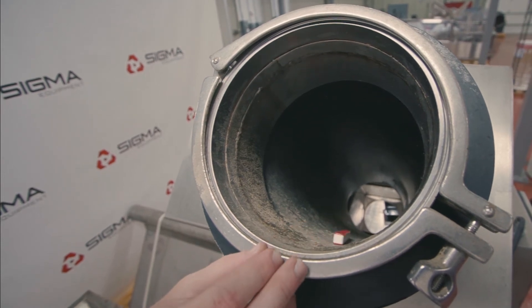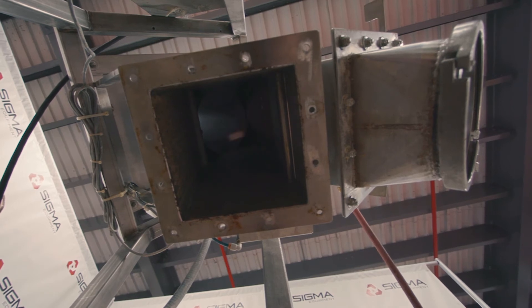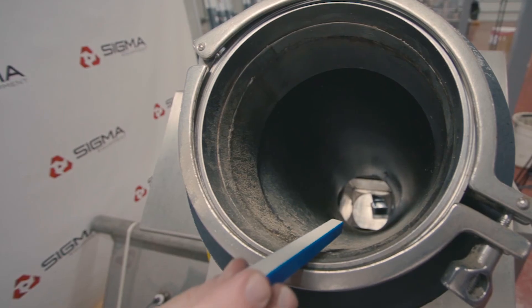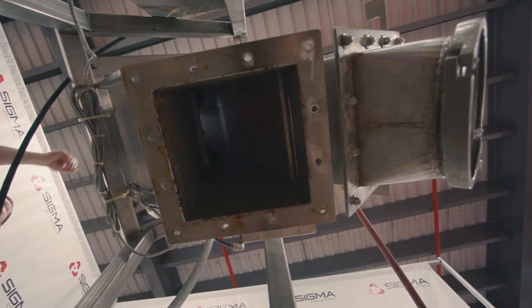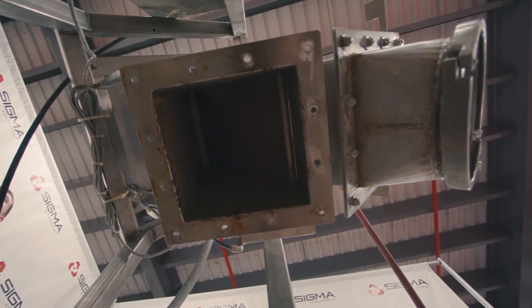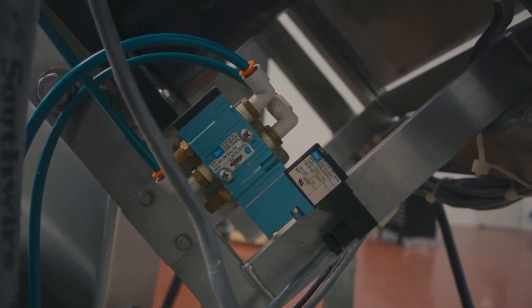As the materials are sent through the cylinder, the detection coil will sense the preset detection levels of ferrous, non-ferrous, and stainless steel. The metal detection system will send a message to the solenoid. If the metal has been detected, the solenoid will actuate the rejector door on the inside of the cylinder.